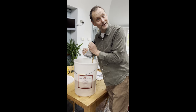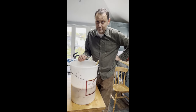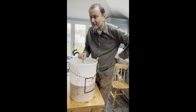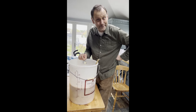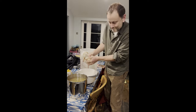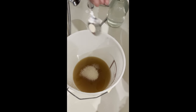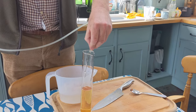Two dozen quinces are in. This is the last bit. We're going to try the juice before any sugar is added and before fermentation. It's surprisingly sweet but slightly sour — not as bad as I thought. It tastes lovely — it tastes really quincy, which you would expect.